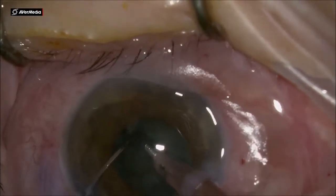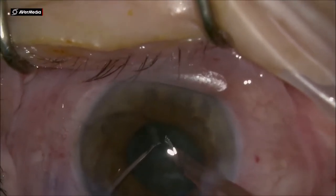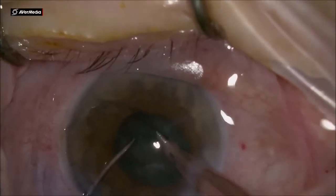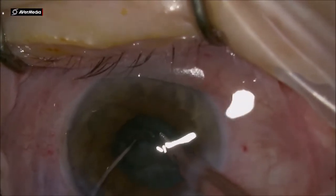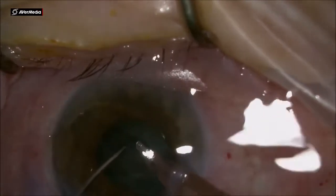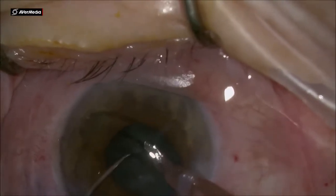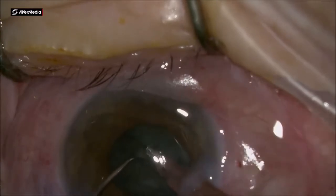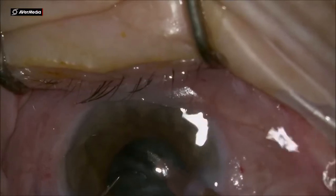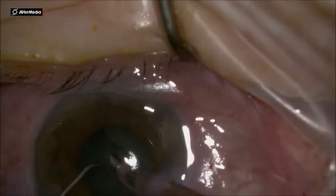The cataract again is not a hard nucleus — it is very easy to emulsify. Right here I am pausing to counsel the patient, who is trying to move a lot due to back pain. I reassure him that the surgery will not take long, asking him to be a little patient so we can finish the case together.